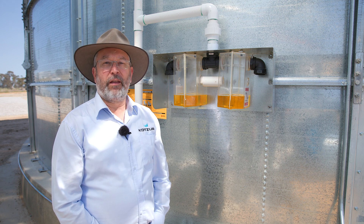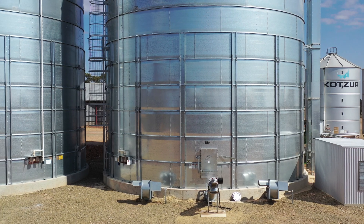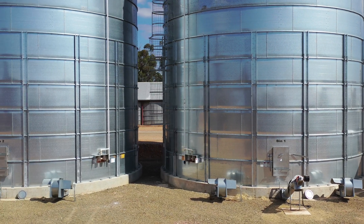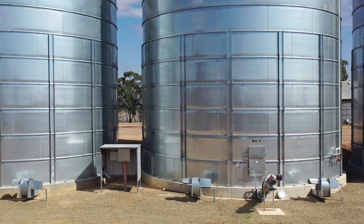We at Kotze recommend that the oil be changed in the relief valve every three to five years. When changing or topping up the oil, it's important to use the correct grade of oil as recommended for your particular relief valve.